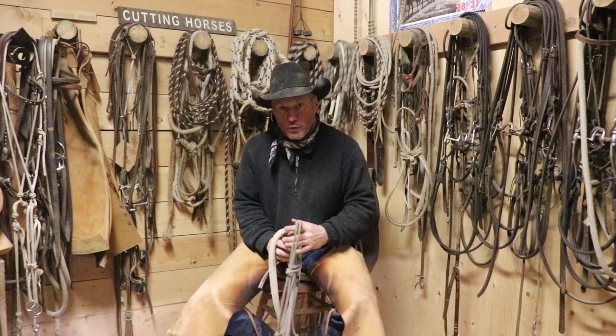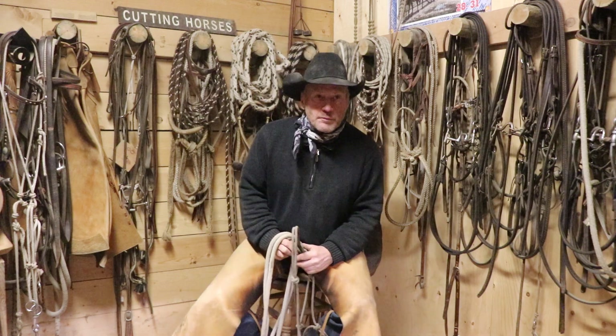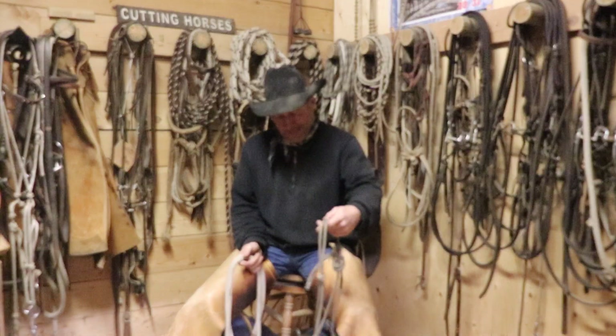Hi, Kalen. I hear you're having some trouble with the horse that's pulling back and breaking your halters. And you said that it's broken every halter that you've put on it.